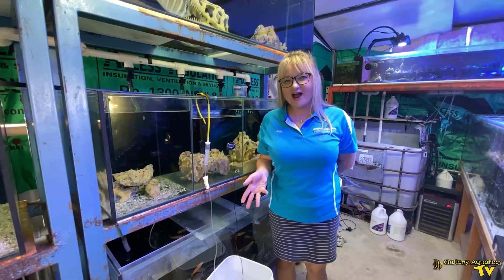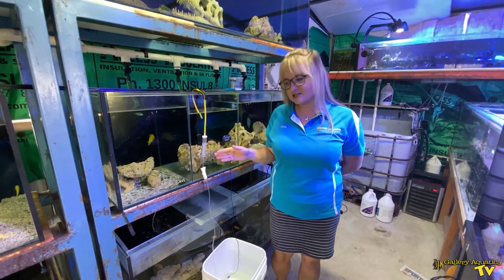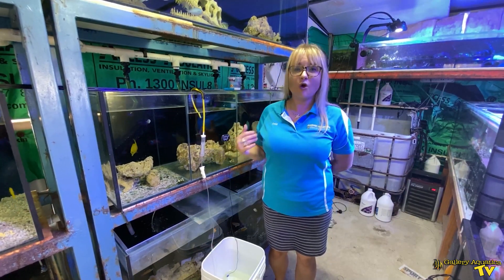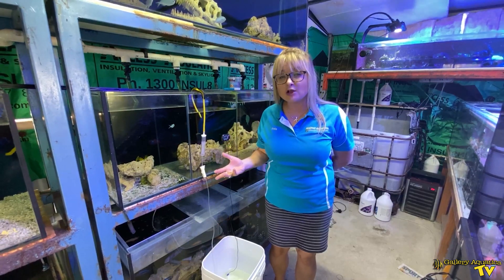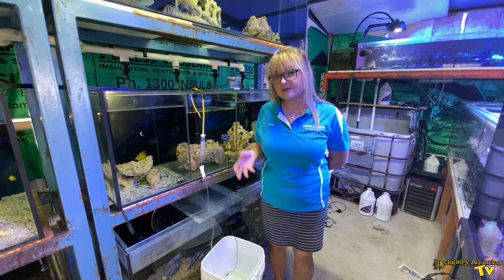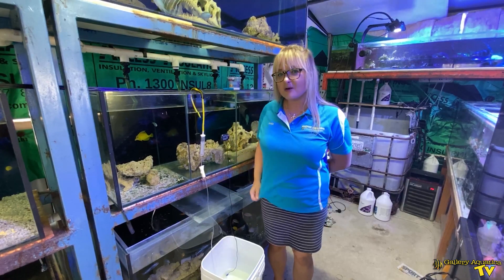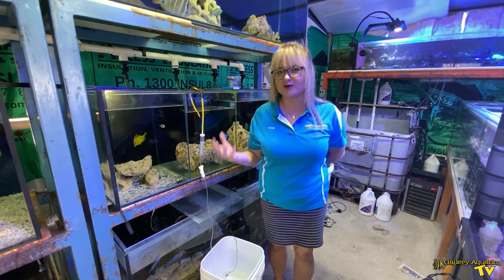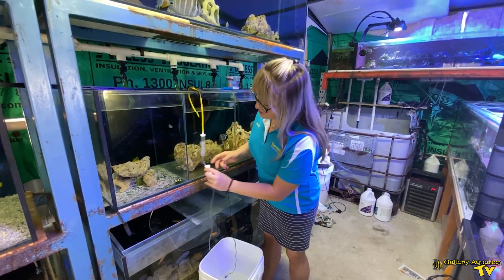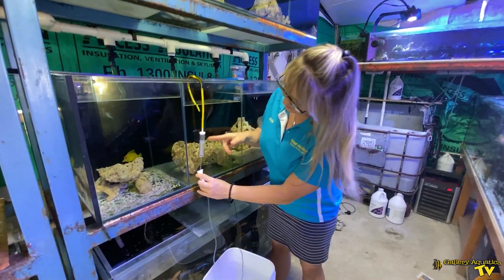What you may find along the process of acclimation is that towards the end you may want to speed it up. A reason for this could be that your fish are panting at the surface, or they've been in transit for a really long time and you're worried about their behaviour — it's important to get them into the water a little faster. Given we've only travelled a very short distance, this is not the case here today, but that's where you would use this tap to speed up the flow.